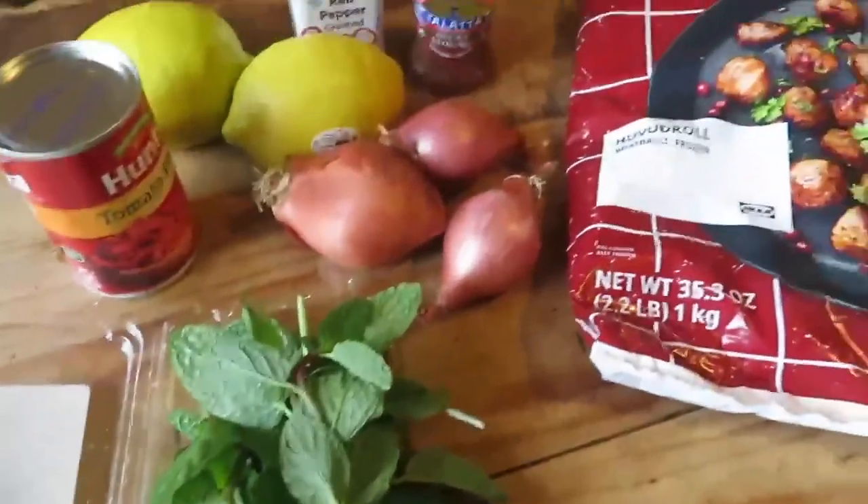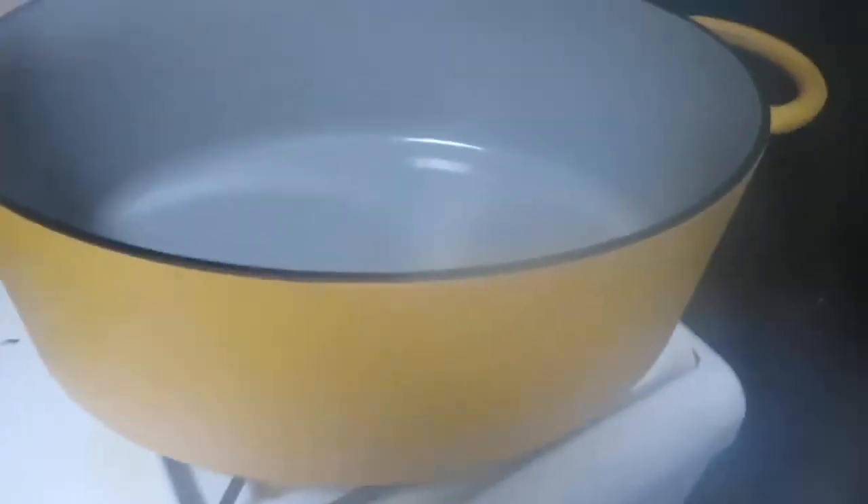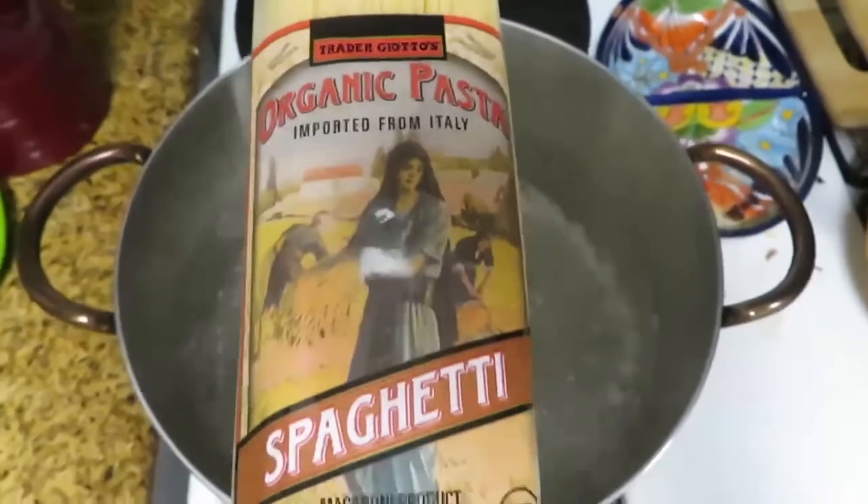First, get your water boiling and heavily salted for some pasta. I will be relying on anchovies and pasta water for salt, so I will not be adding any in the dish.